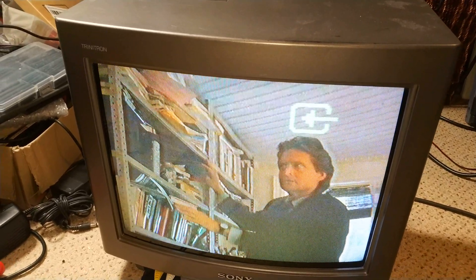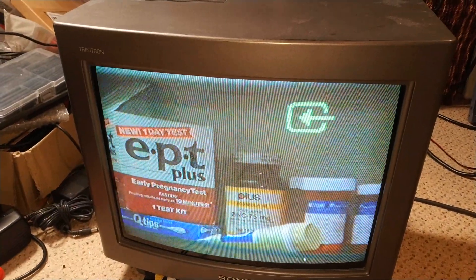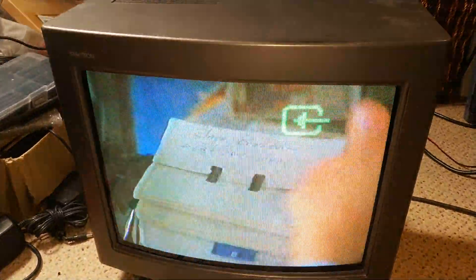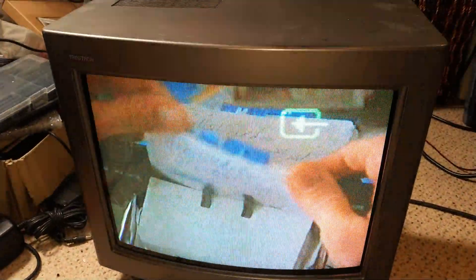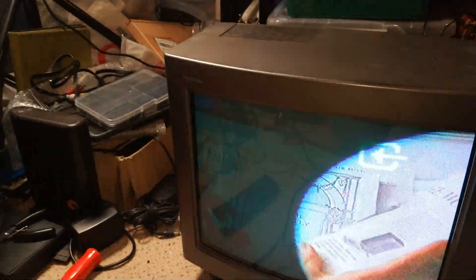Hello and welcome to another video. You might remember in previous videos that this TV has actually had a black and white picture on it, so it got so bad that in the end I decided to fix it. Also the power button jammed, and a bit of rubber fell off the back of the tube and found its way to the on-off switch.